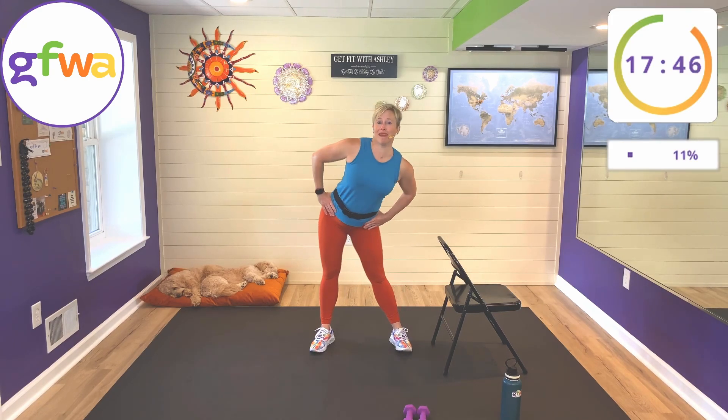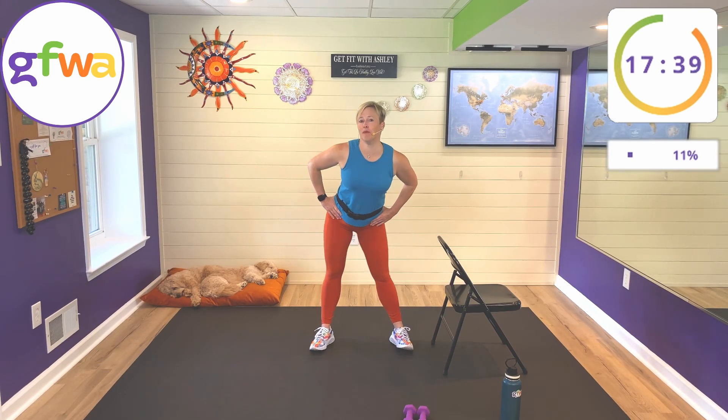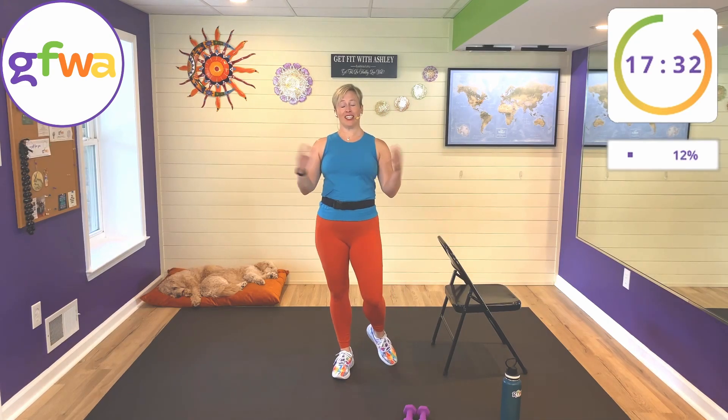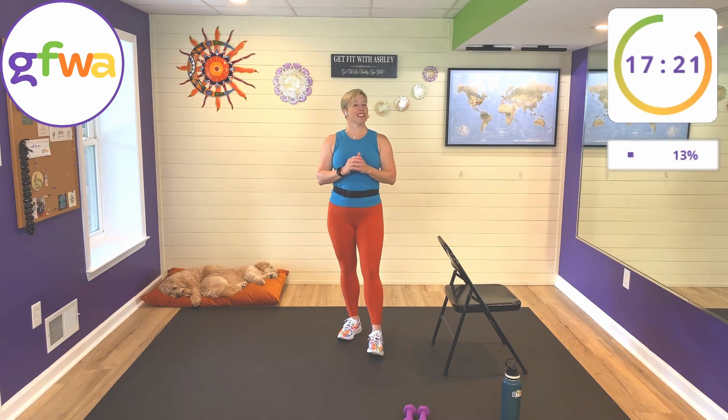My world map behind me — I have a beautiful world map on the wall with push pins to celebrate all of my subscribers and my in-person clients. I have lots of countries and cities represented and I would love to add you. So if you haven't told me already where you're from, leave me a comment, I'll respond to you and put a push pin in the map just for you.